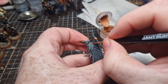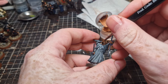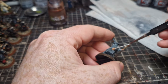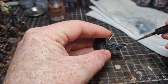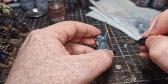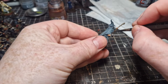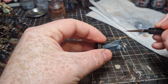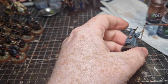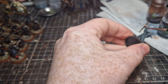Otherwise it's a whole lot of grey. Do the skin with Cadian Fleshtone, exactly the same as Gandalf the White. Do Rhinox Hide for all the brown leather and staff. I then give his staff a really big overbrush of Steel Legion Drab — this will give a kind of woody grain texture to the staff.